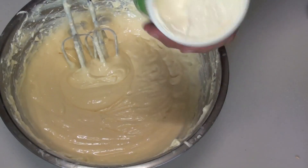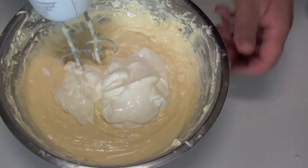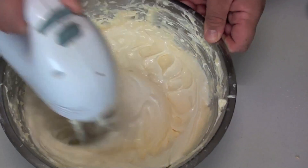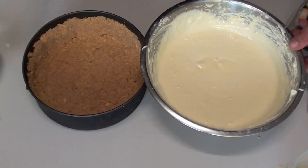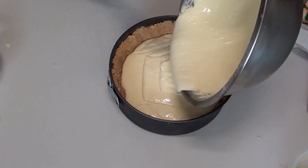Lastly we're going to put in our sour cream, just put it straight in there like that, and just give it a quick 10-second beat just to combine it. I've just pulled the base out of the fridge after half an hour, and it's just a matter of pouring the mix straight in — it's looking fantastic already.